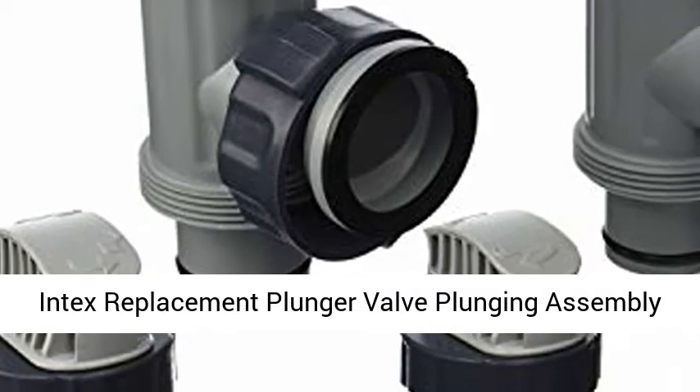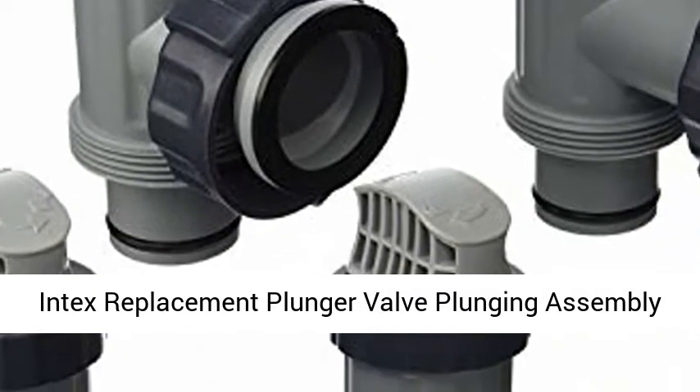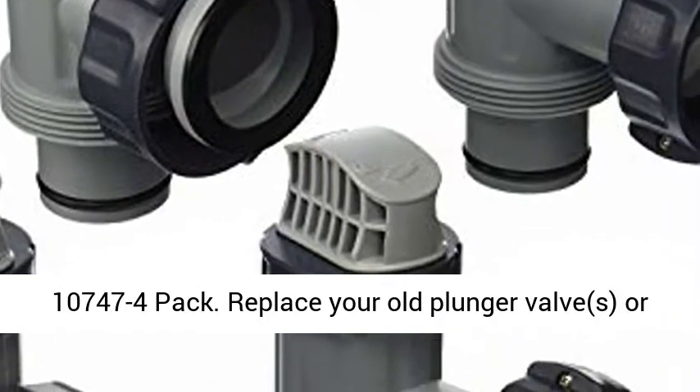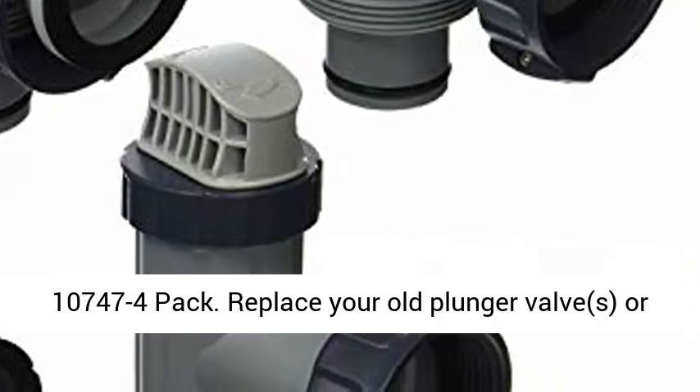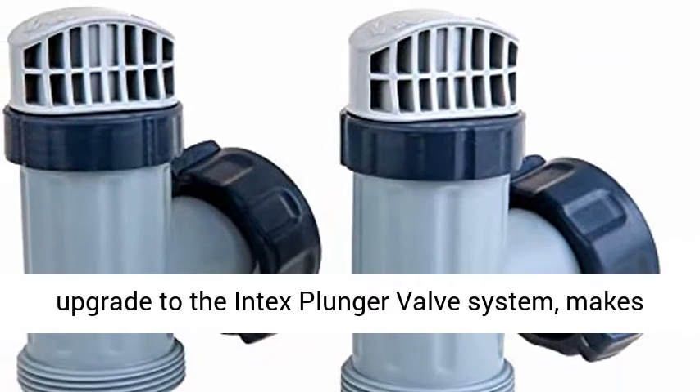Intex Replacement Plunger Valve Plunging Assembly 10747 4-Pack. Replace year-old plunger valves or upgrade to the Intex plunger valve system — makes changing hoses and pumps a breeze.